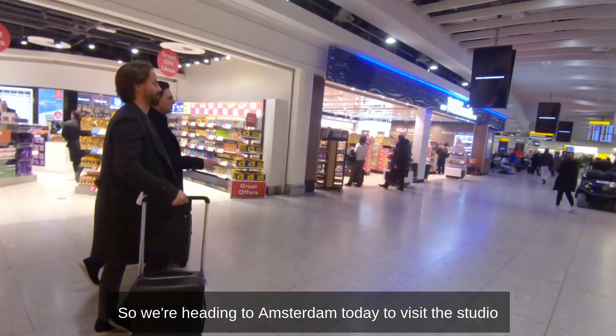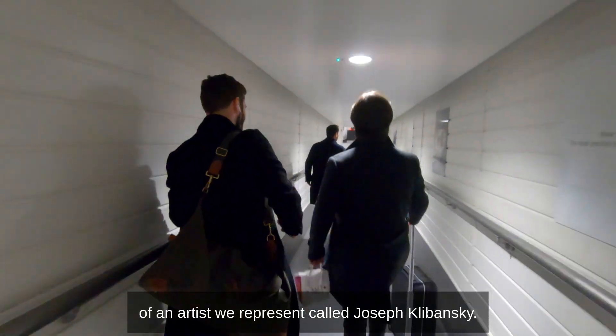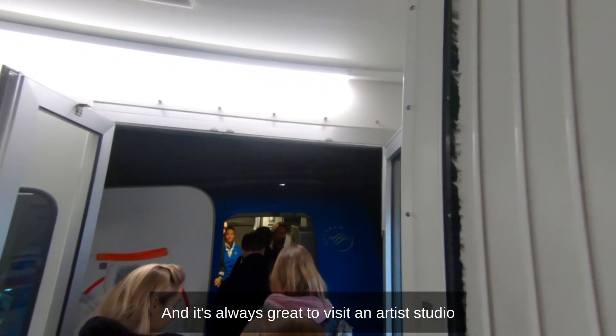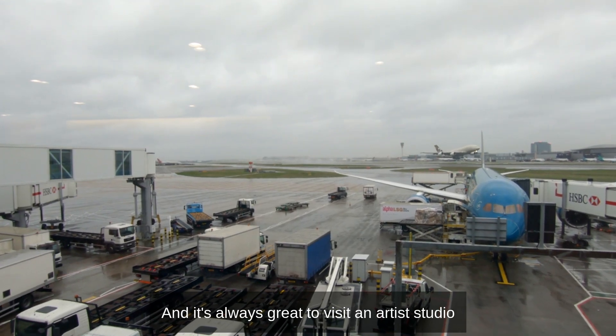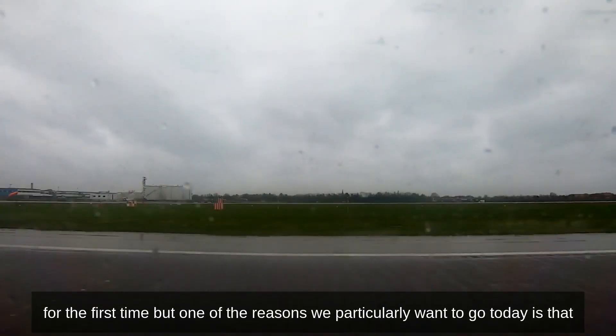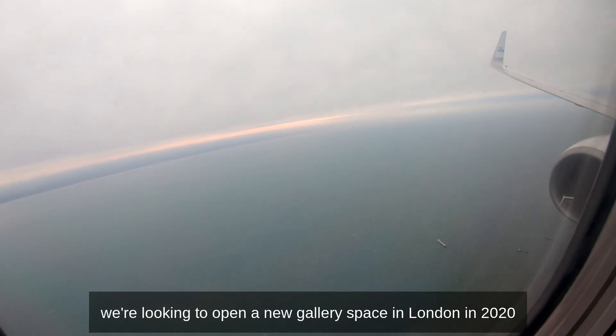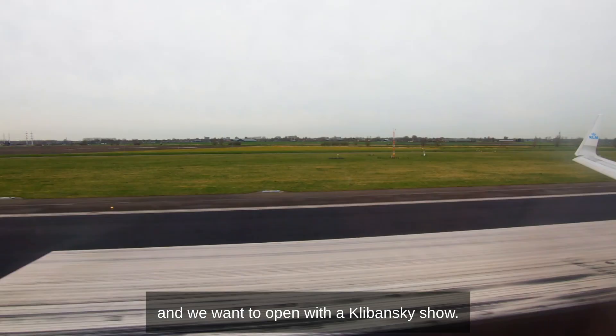We're heading to Amsterdam today to visit the studio of an artist we represent called Joseph Klebanski. It's always great to visit an artist's studio for the first time, but one of the reasons we particularly want to go today is that we're looking to open a new gallery space in London in 2020.